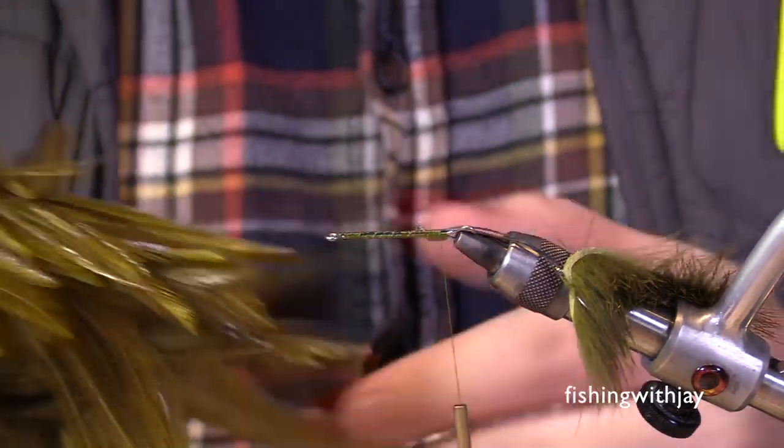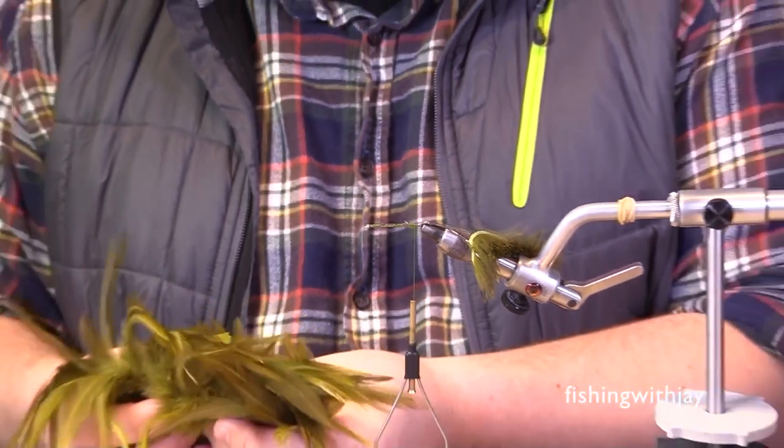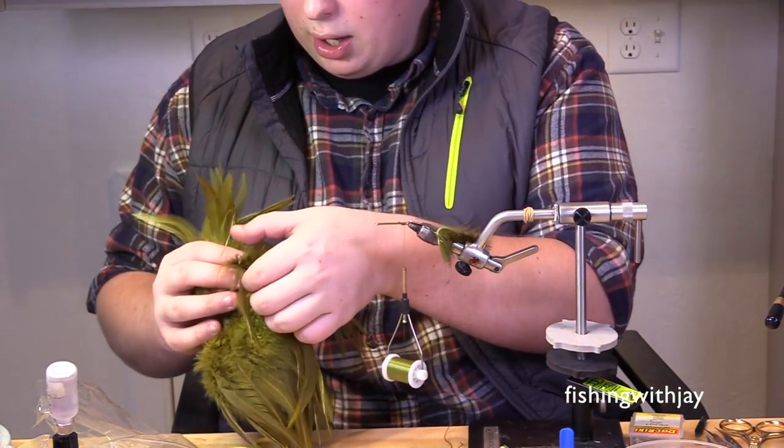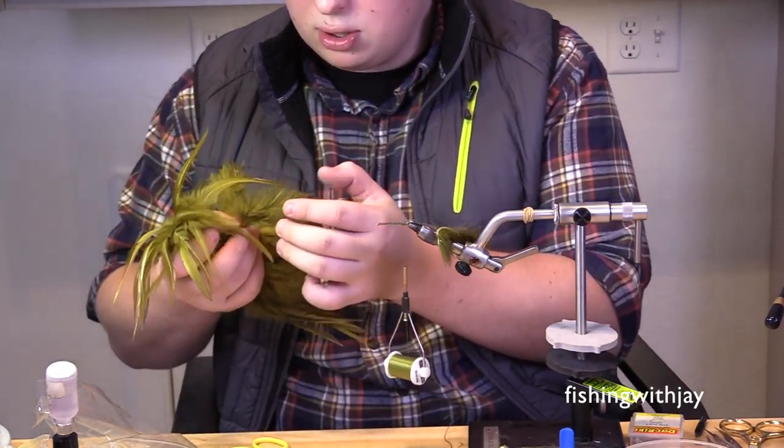How do you like those new scissors? They're really nice — I like the fact that they're micro-serrated on one side and just sharpened on the other, it makes them really great. The next thing I do is add a piece of schlappen or a really webby saddle hackle.